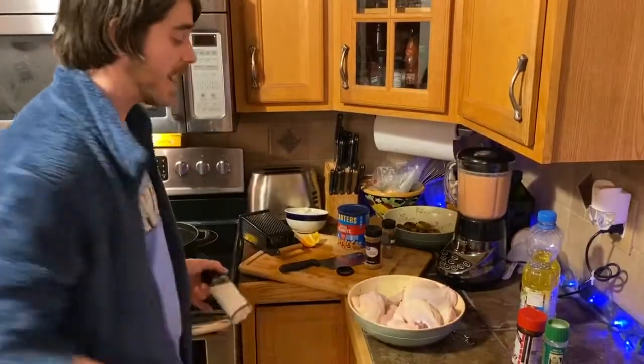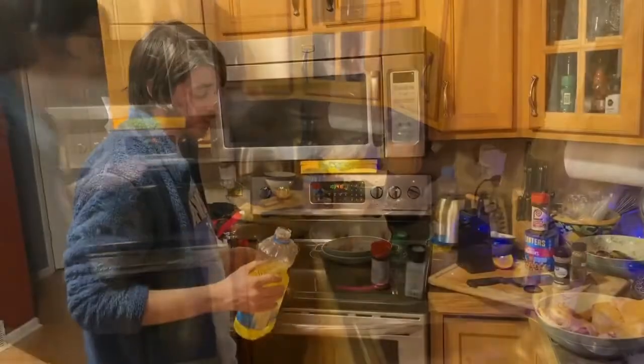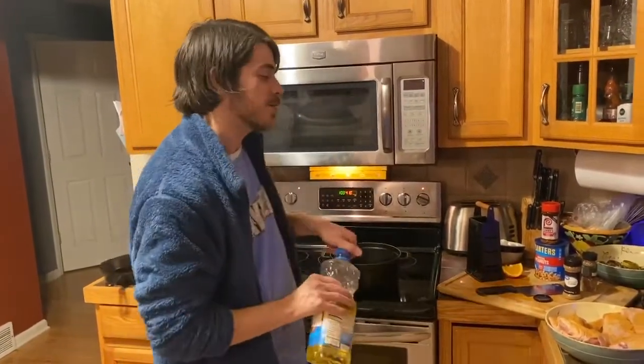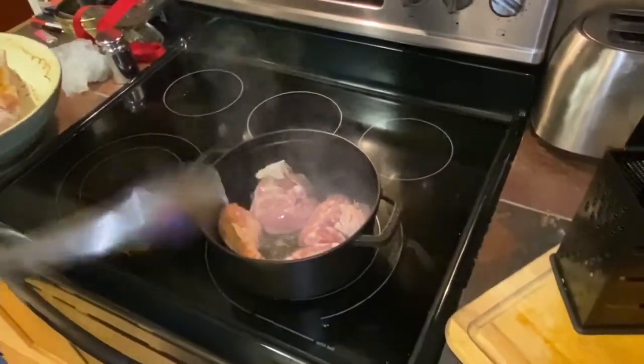We're going to put the chicken in the pot. The first thing we're going to do is season our chicken — because what do we do, people? Season our food. It never hurts you. We got the burner on medium-high. We're going to get a little vegetable oil down in the pan. We're going to brown the chicken, make the skin nice and crispy before we put it in. We're going to get some browning on the skin, get it a little crispy.